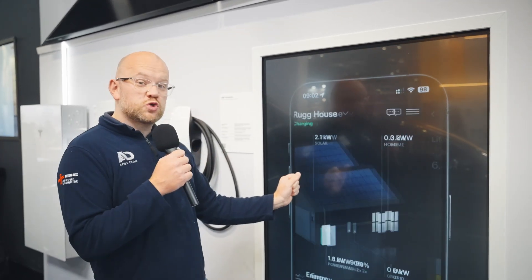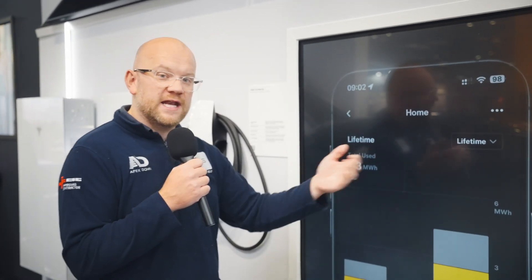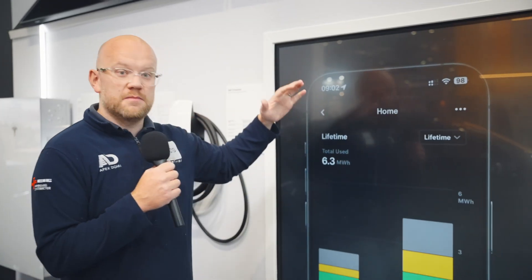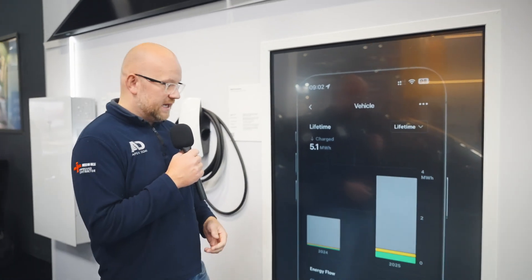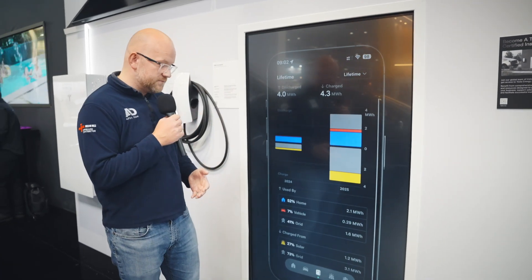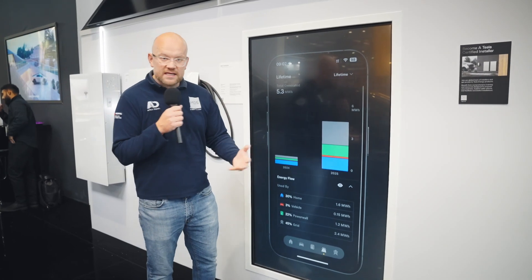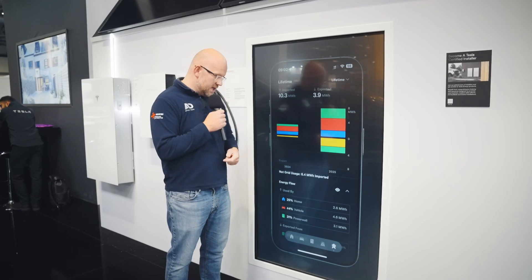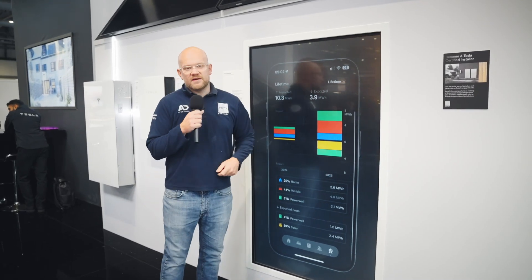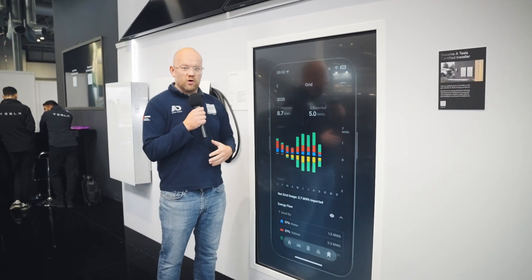If you have a Tesla car — a Model Y, Model 3, or even one of the older Model Xs — you'll be able to swipe across from your existing car app display to access the Tesla Energy mobile phone app. It's very slick, very intuitive, and simple to use. You get powerful energy graphs showing how much your home is using, what power has been drawn from the grid, and the benefits solar has provided — all in a really simple and easy-to-understand format.